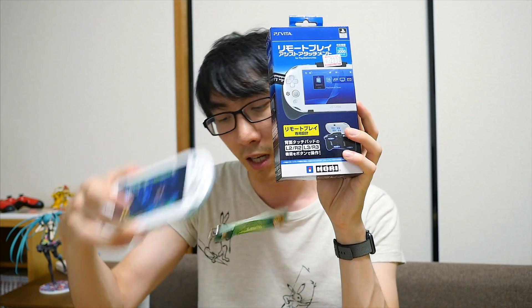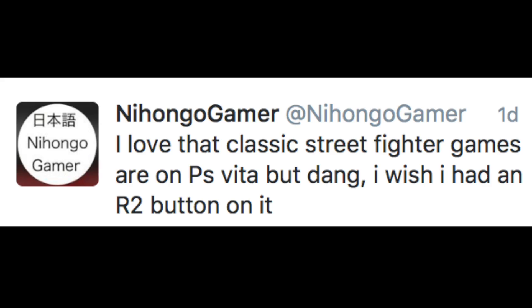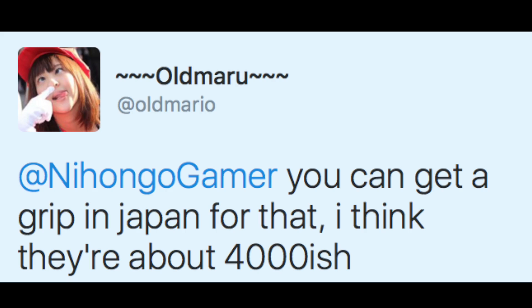So today we're going to be finding out whether you need this device, which gives your PlayStation Vita as many buttons as this. This product comes as a recommendation from a Twitter user, Old Maru, or Old Mario, whichever name you go by. I had written on Twitter that I love classic Street Fighter games on the PS Vita, but I wish I had an R2 button. I got a reply saying you can get a grip in Japan for that, around 4,000 yen. According to Yorubashi, you can even get them for 3,000 yen, a little cheaper than expected.